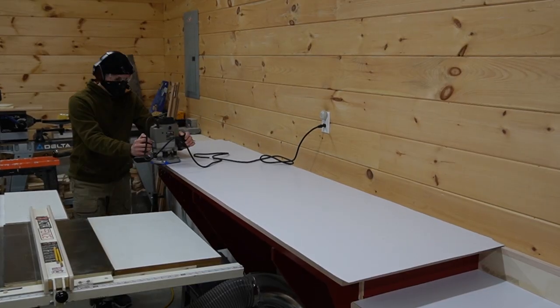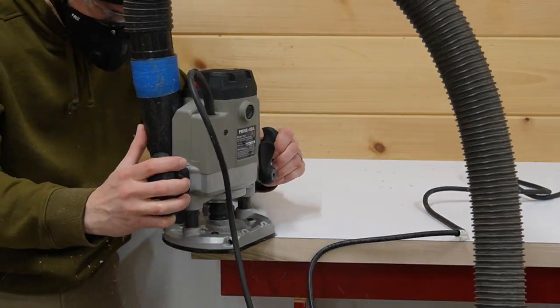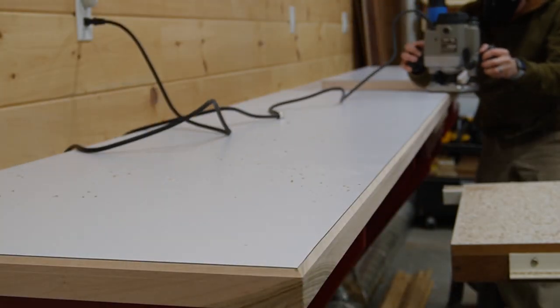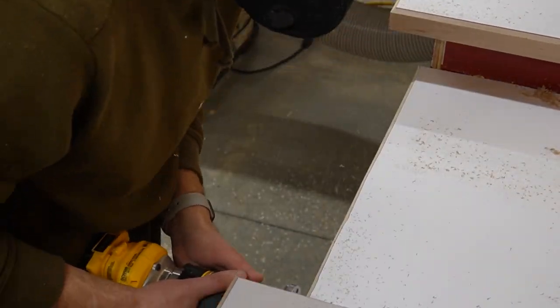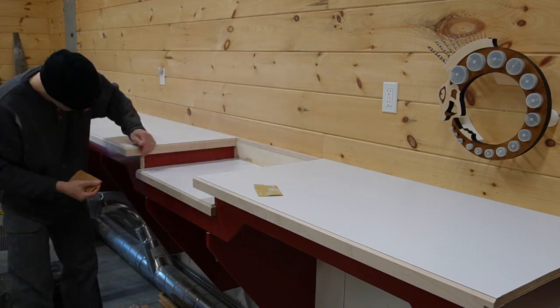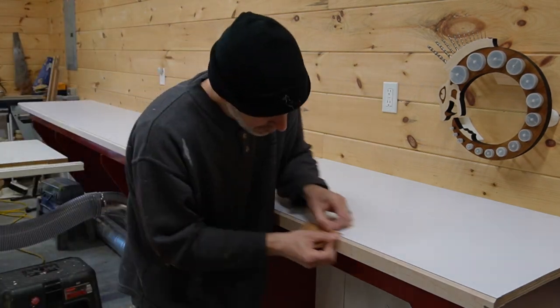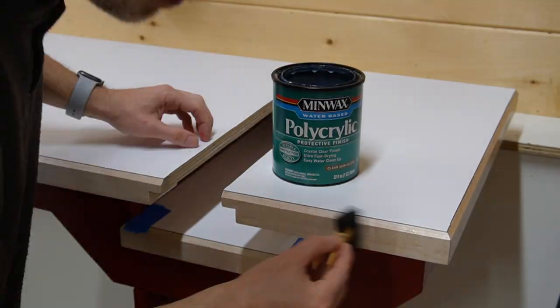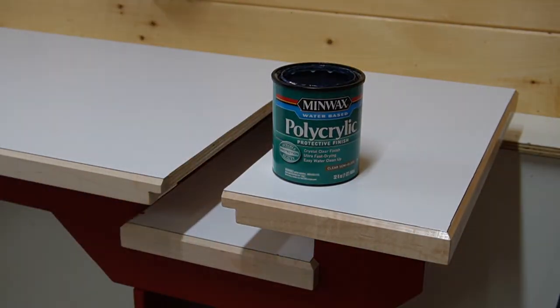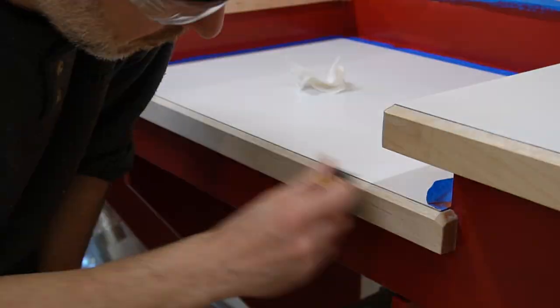I used a flush trim bit in my plunge router to trim off the excess and reveal the drill press recess, then switched to a chamfering bit to ease the edges and reveal a bit more of the maple. To chamfer the tight spots I switched to my palm router and attacked it from the front instead of the top. All that was left was to apply finish to the maple — I quickly sanded with 150 grit and then 220 before applying a few coats of water-based polycrylic. It's easy to apply and clean up, and although it's not as tough as polyurethane I like it for this type of application.